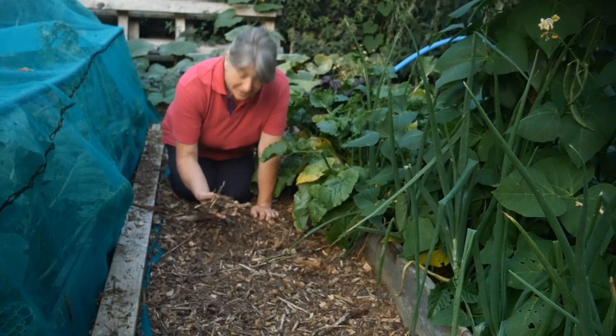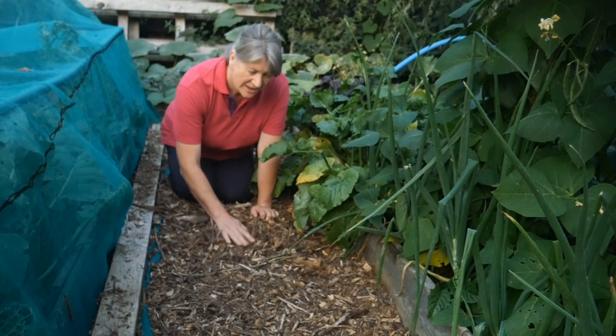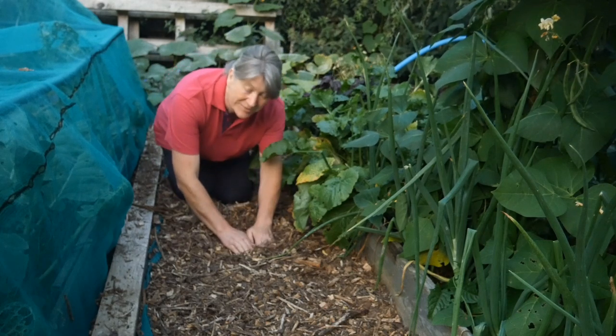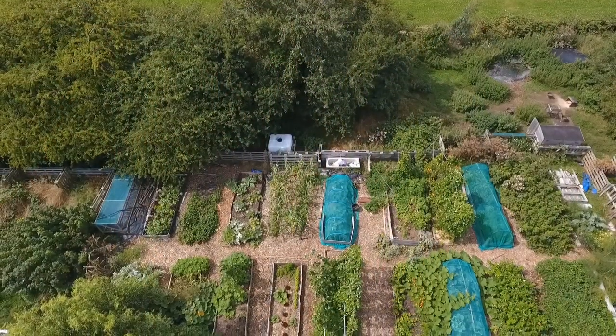In late autumn and early winter I allow the ducks into the vegetable garden and they can go through all the pathways. The pathways all have wood chips on them — this one has been replaced fairly recently in quite a thick layer. Over a couple of years it breaks down, and once it's broken down I can scoop it up and put it onto the beds.